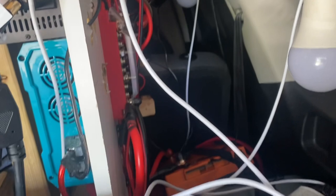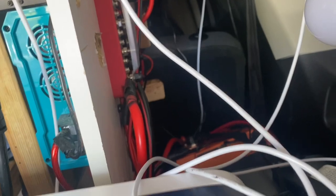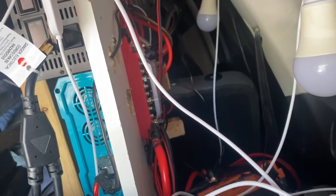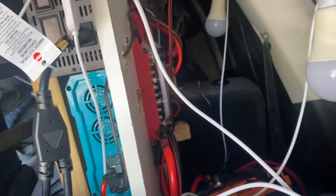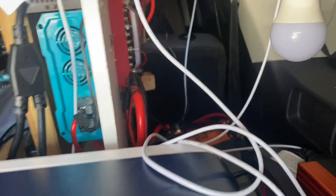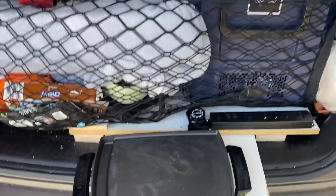Now you can see the difference in the size of those wires — they are huge. You can see the smaller wires compared to the much bigger wires. You can see one that is exposed there. I only put the bigger wires that hook up to the 4,000 and 1,500 watt inverters. But this is the back — everything is nearly the same.